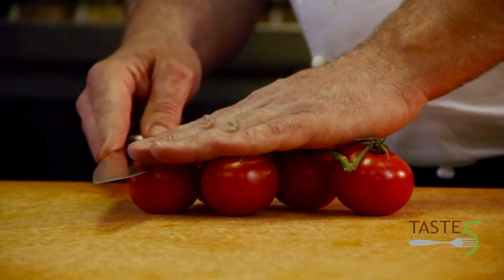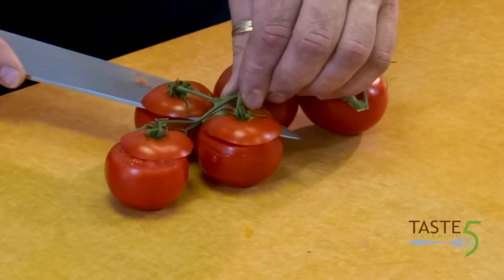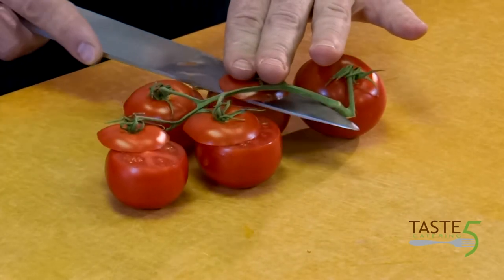For our halibut dish, we're going to take our little tomatoes and just trim the top off. Then we're going to put a little bit of olive oil, salt, and pepper on top and then roast them off. I'm leaving these whole for part of my presentation.